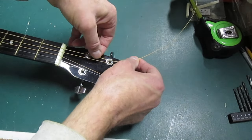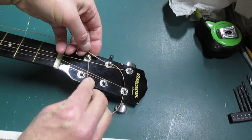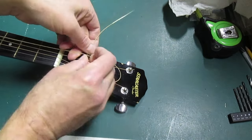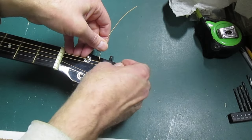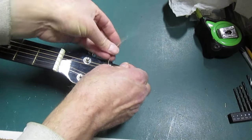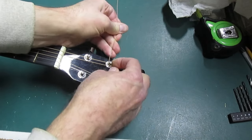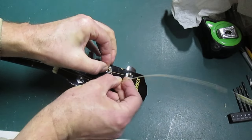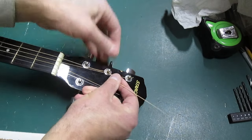Pull that up tight, then pull it back a little bit and loop the string — go underneath this string and pull that up tight with my right hand. Pull up the tail tight, wrapping around the post, then wrap it around the string and bend it over, then tighten everything up.